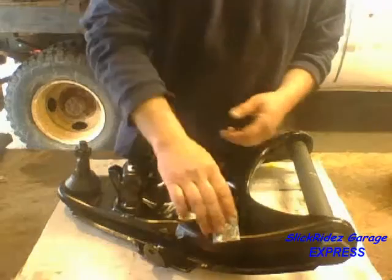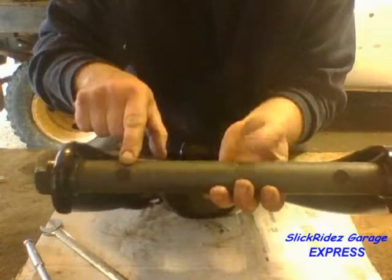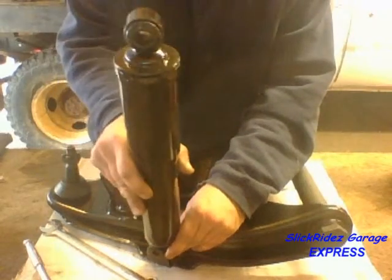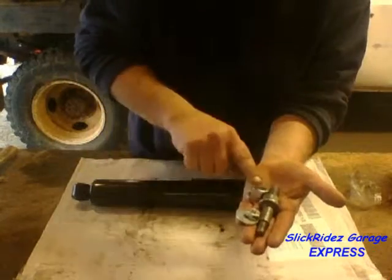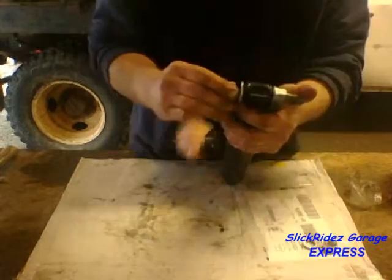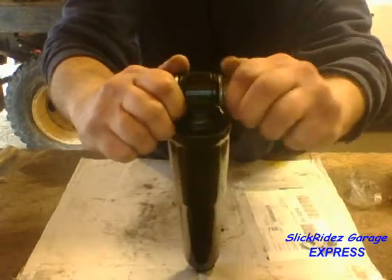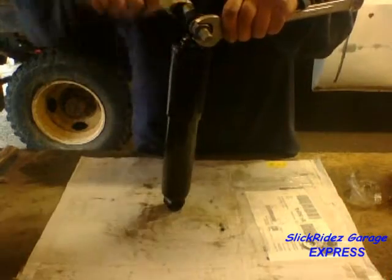Now I'll inspect the new lower control arm, making sure all accessories are present and checking the alignment holes for burrs or defects. I'll also make sure the shock fits properly into the mount. Next I'll install the upper shock bolt. After checking all accessories are present, I'll slip the bolt into the shock, install the washer and snug the nut. Placing the flat spots at the 12 o'clock and 6 o'clock position will ensure the wrench fits when the shock is bolted to the truck. I'll hold the bolt in place with a wrench and torque the nut.